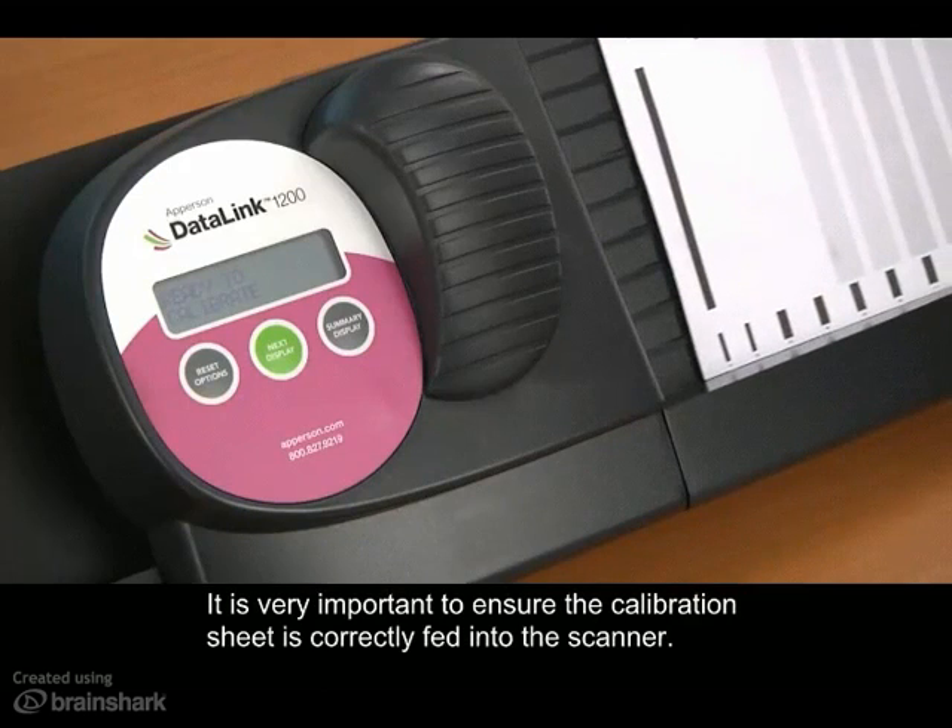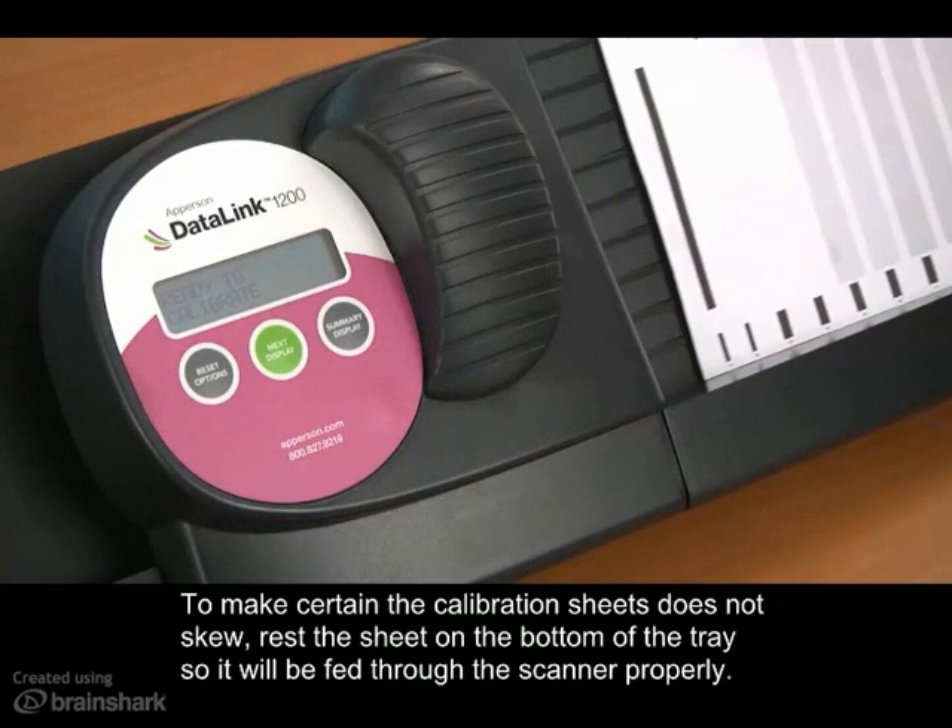It's very important to ensure that the calibration sheet is correctly fed into the scanner. To make certain that the calibration sheet does not skew, rest the sheet on the bottom of the tray so that it will be fed through the scanner properly.